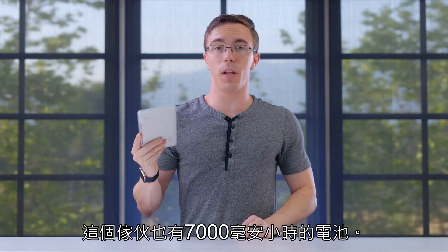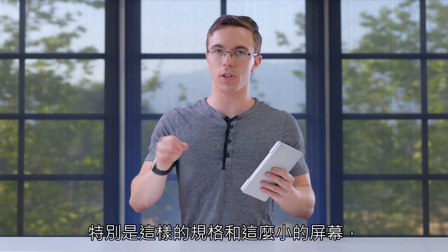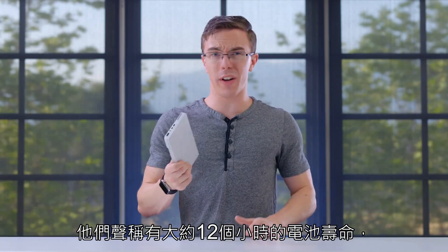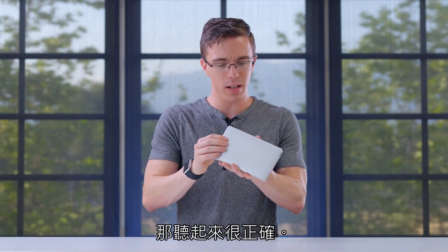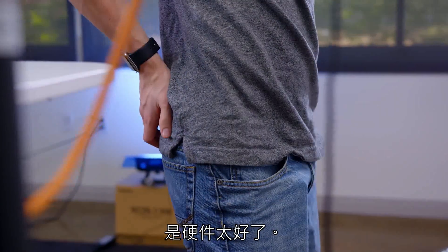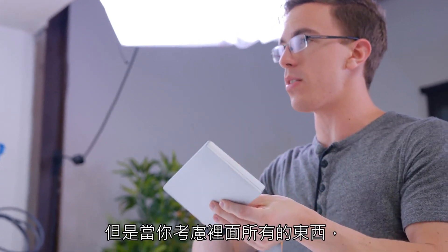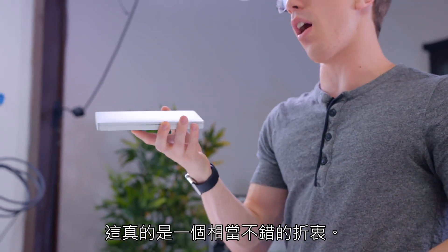This also rocks a 7,000 milliamp hour battery — that is not bad. Especially with specs like this and such a small screen, they claim around 12 hours of battery life, and that sounds about right. What really jumps out to me though is just how nice the hardware is. Yes, it is a little bit on the chunky side, but when you consider just what all is crammed inside, it's really a pretty decent trade-off.